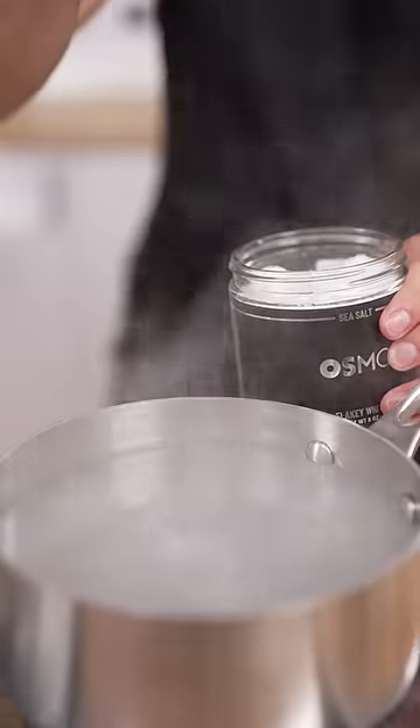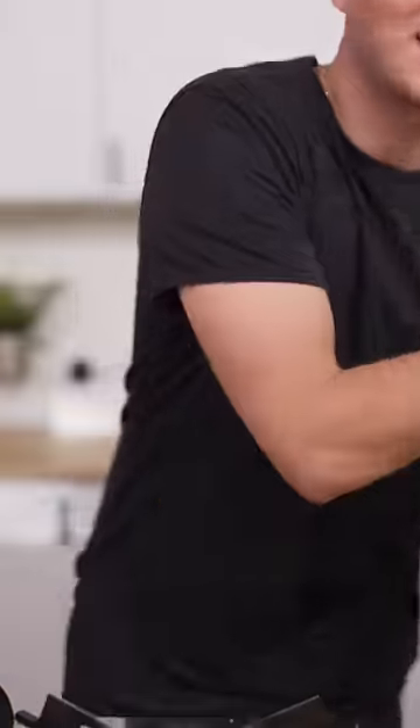Mini pasta, no carbs. We'll salt our water like the ocean. Dump the ronis, then set this aside.